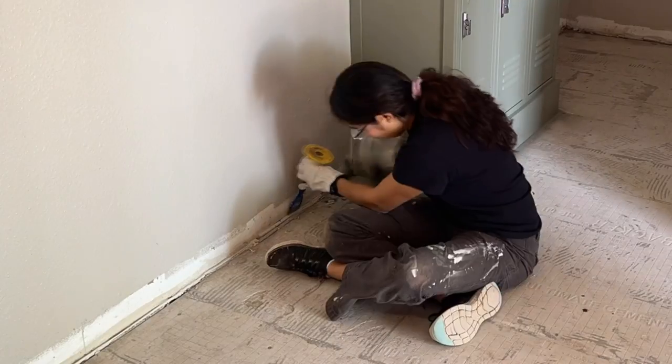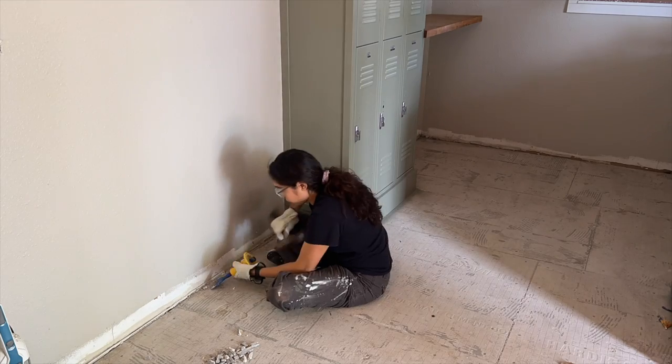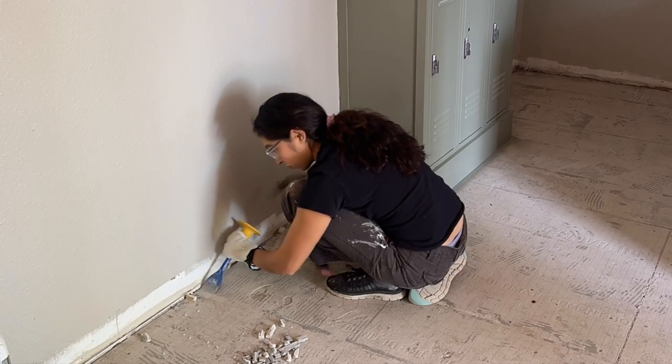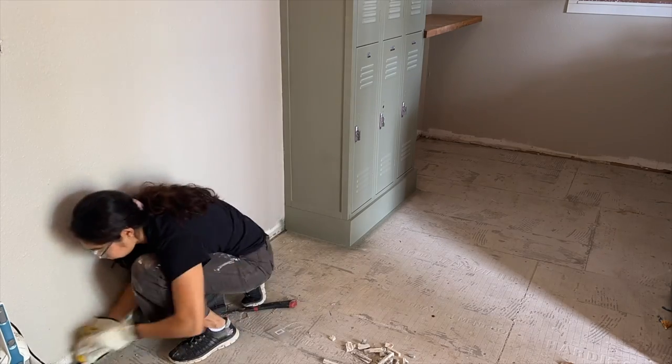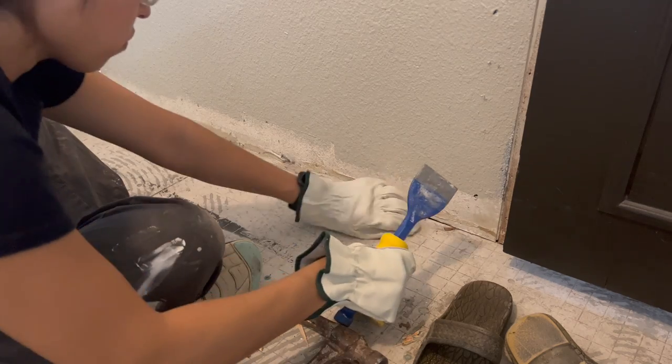Before I could lay out my new floor I had to do a bit more prep work. Having a smooth leveled floor is super important. There was still grout all around the perimeter of the room so I had to go and remove it all. I used a floor chisel and a hammer to tap and remove it.